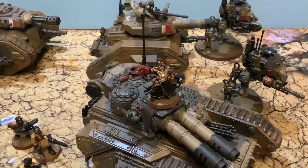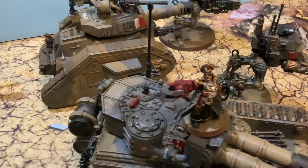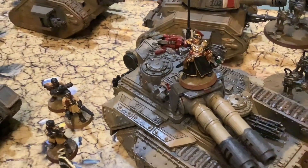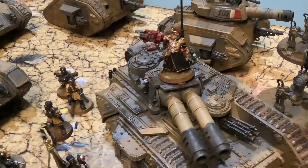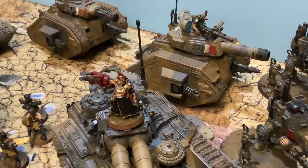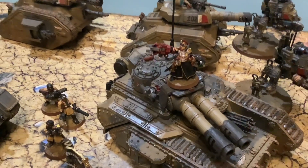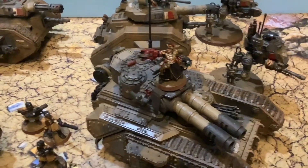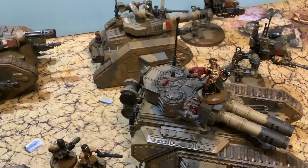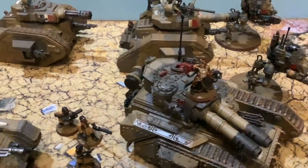Here is Commissar Sebastian Yarrick, the hero of Armageddon, Hades Hive, and many other titles — the Bane of Ghazghkull Thraka. When I read the guard codex for the new edition, I felt it was rushed to kill him off, and I don't think that's a proper sendoff. They might have a book coming soon, but until then I'm not going to believe it. Even though they kill him off, we can always play him as Legends and download rules for him.